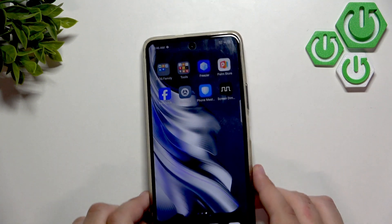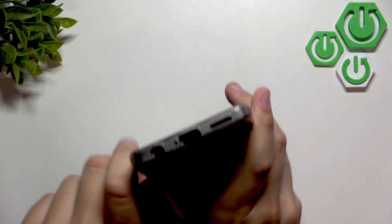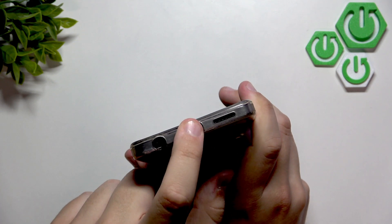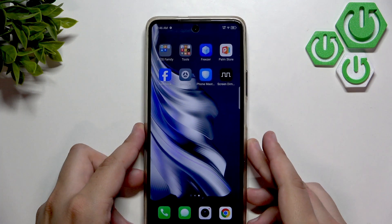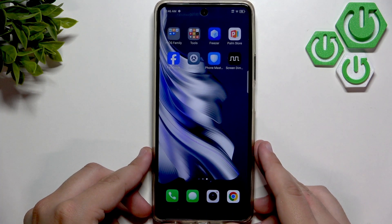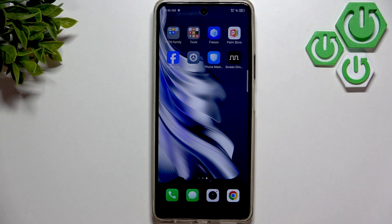What you guys can do is get something non-metallic, like a soft brush, and clean the charging port right here. Clean it with a non-metallic tool. When you use a non-metallic tool, you do not risk getting your charging port destroyed or damaged, so that's why you should use something soft — or maybe an air blower. It's soft too.